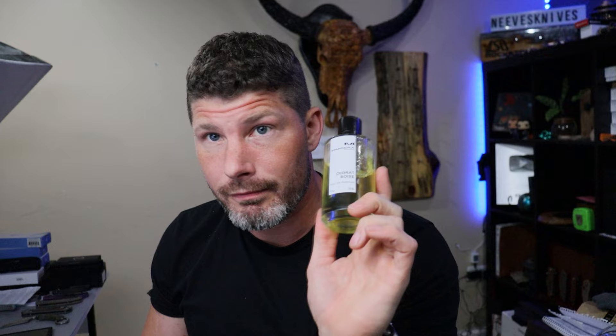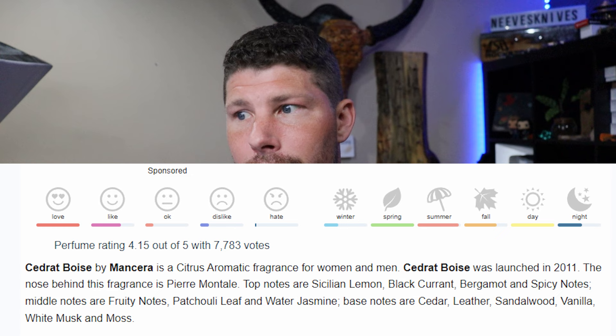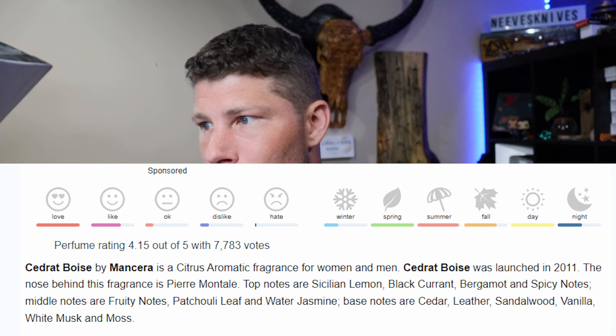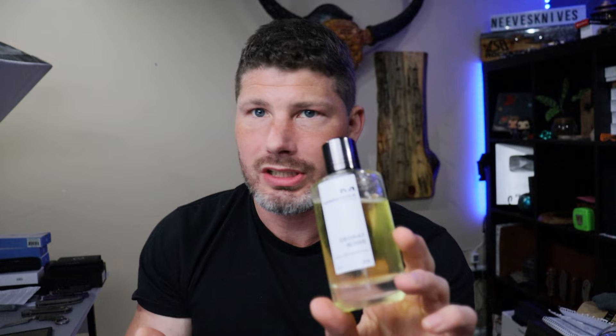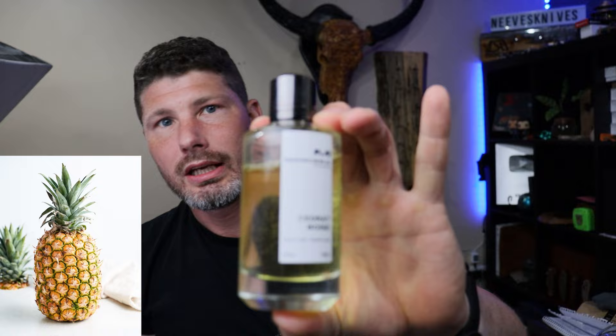The top notes are Sicilian lemon, black currant, and bergamot with some spicy notes. The middle notes are fruity notes, patchouli leaf, water, and jasmine. The base notes are cedar, leather, sandalwood, vanilla, white musk, and moss. The fruity note is probably pineapple — but not candy pineapple, think the actual plant. These are real oils and high quality. The sprayer is really good, it's got a magnetic top. Mancera is a great fragrance brand.